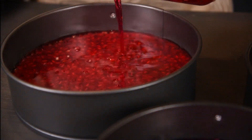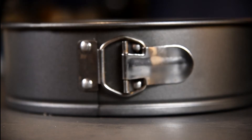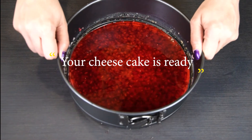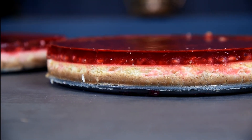The cheesecake keeps for up to a week in the fridge if desired. Your cheesecake is ready! Thanks for watching, see you soon.